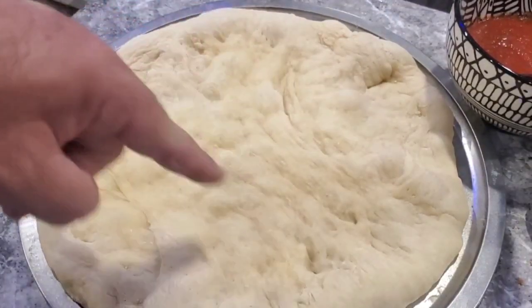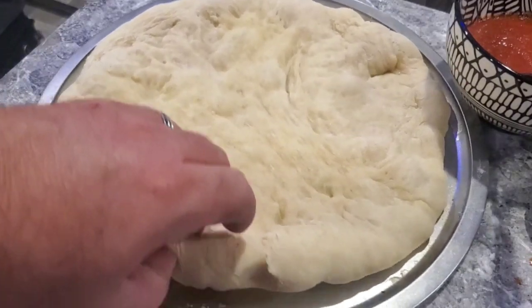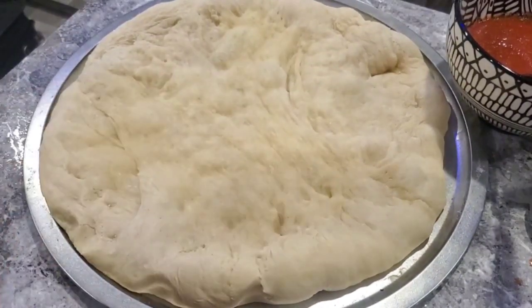All right, we par-baked that pizza crust for only about two or three minutes. I didn't want it to cook all the way — I just wanted to get it to where it holds the sauce without it seeping in.